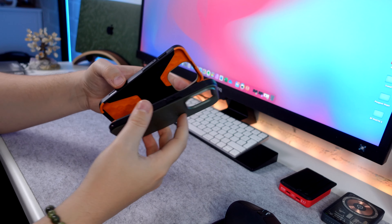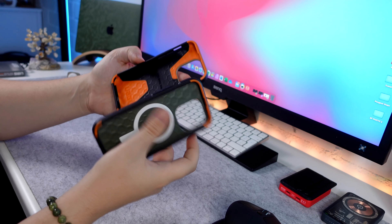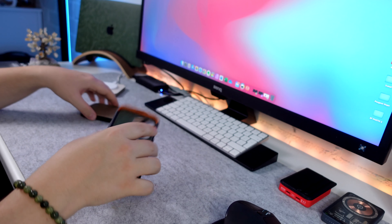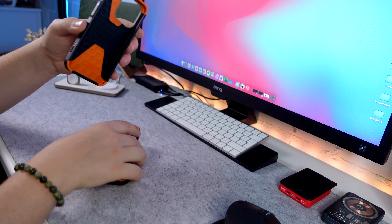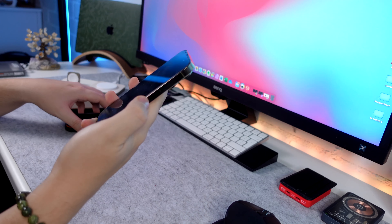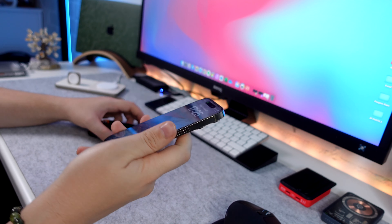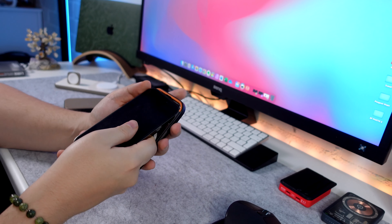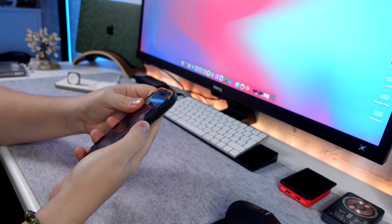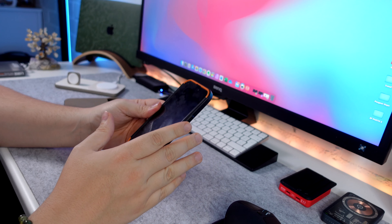These cases are going to fit the same, so for the purpose of the video I'm just going to put on the MagSafe version. There are some slight differences, so I will show those with the non-MagSafe version as well. I've got my gold iPhone 14 Pro — let's pop the case on the phone. I have to say straight away, super snug fit.